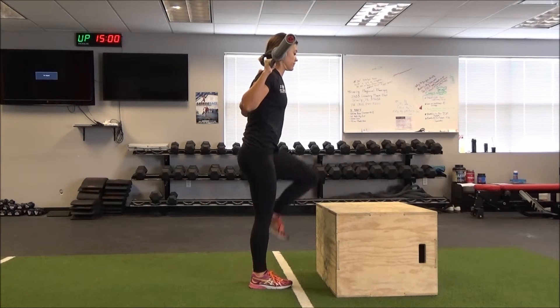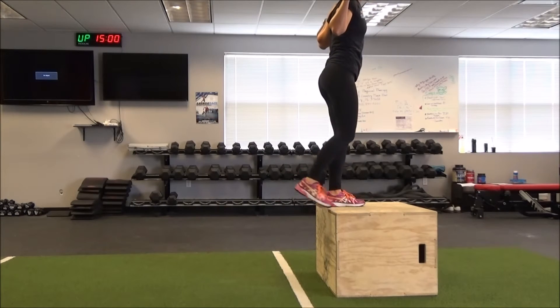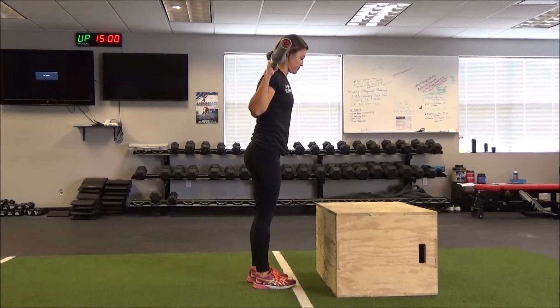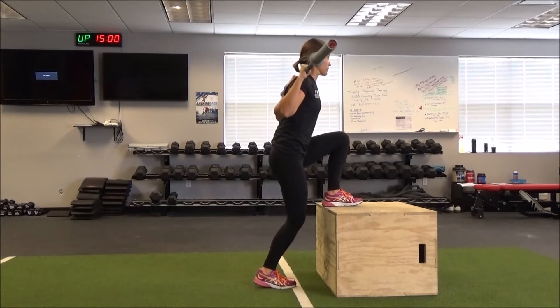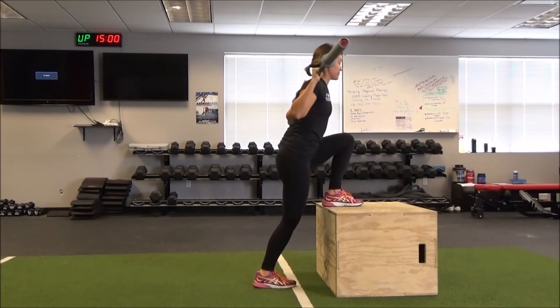You'll notice she really doesn't want to push off too hard off that back leg. You want to put as much weight as possible on that front foot and drive through that front leg all the way up and back down.